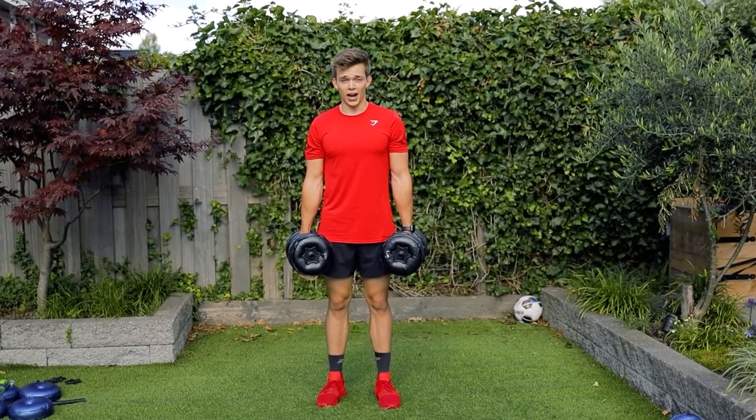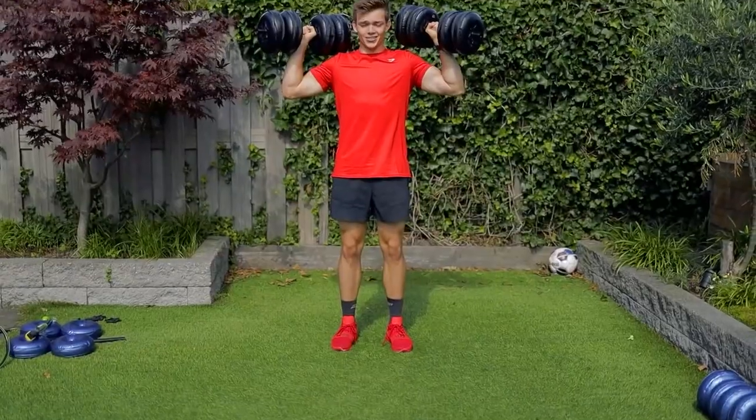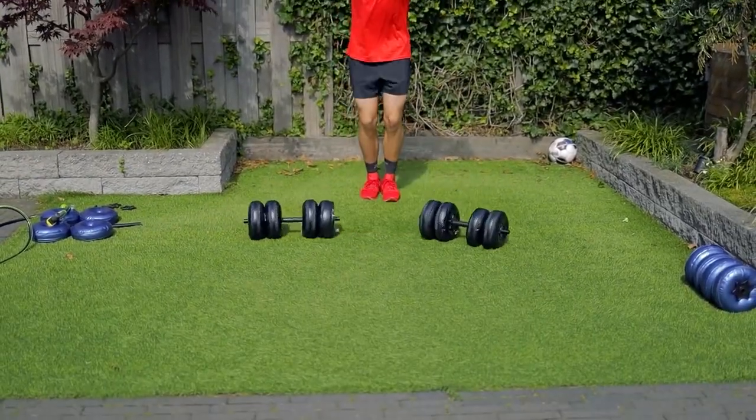Drop test, dumbbells 1. Height 1, height 2. Ooh.